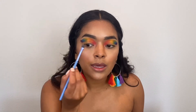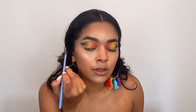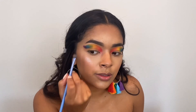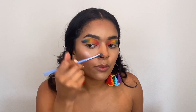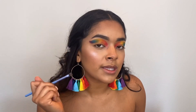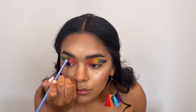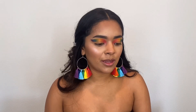Now that all the matte colors are on, I'm going in with a small clean brush to blend as much as I can. I don't mean blending into the eyebrow — I'm just trying to blend the colors together. Where you can tell I packed them on at different times, I want to blend that a little bit, but still keep that clean space above the crease.